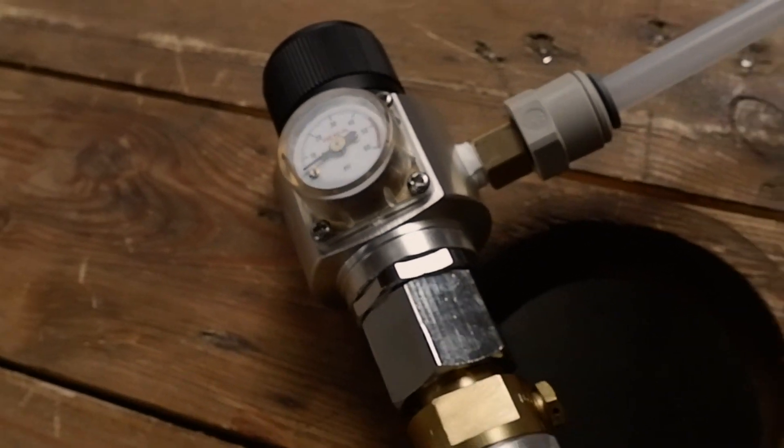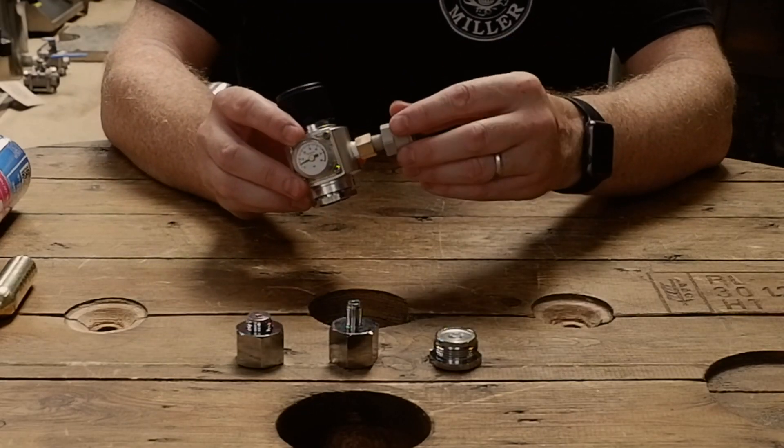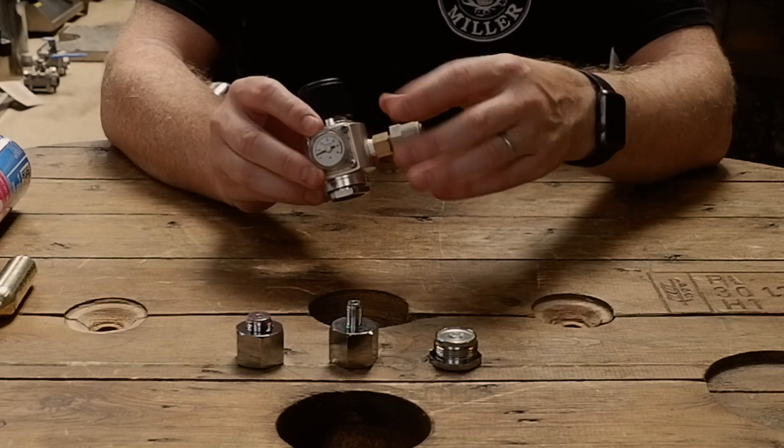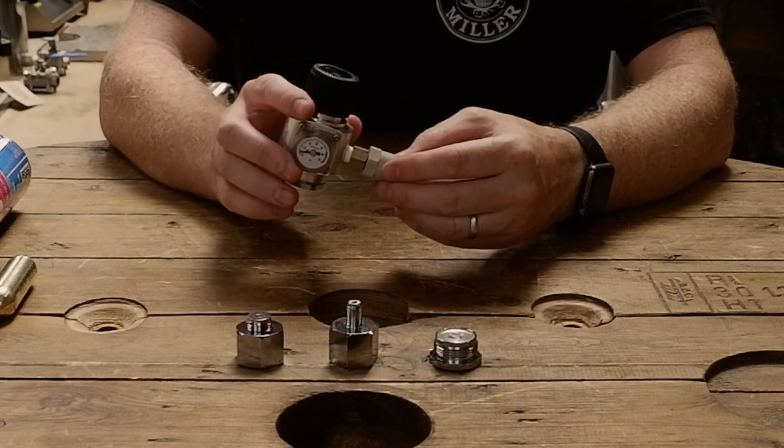Universal regulator from the Malt Miller. In the box you get the regulator and a John Guest fitting, which screws into the sides. This allows you to do your gas line out and go into your keg.